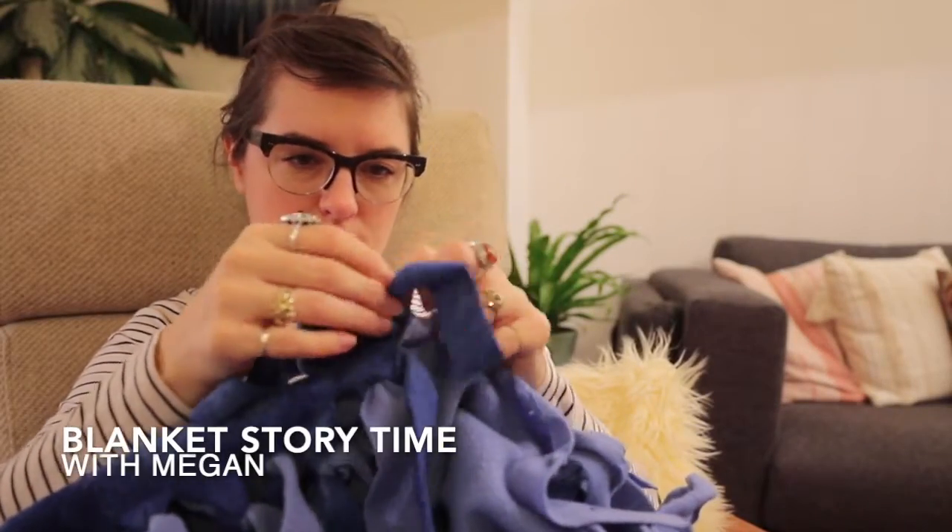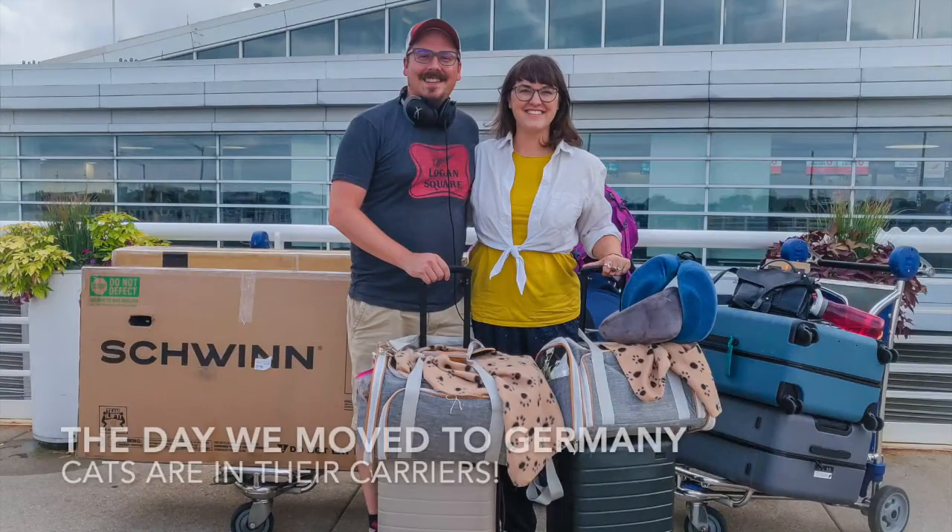The story of this blanket is that we brought it from the U.S. to Germany with us because it was our cat's favorite blanket. When cats are adjusting to new homes, it's really important to have familiar smells for them. Cats are definitely creatures of place. So that's why we brought this with us, and it turned out to work out great.